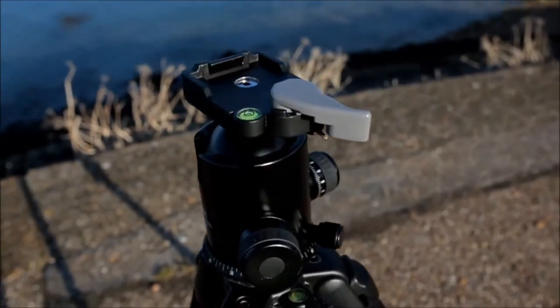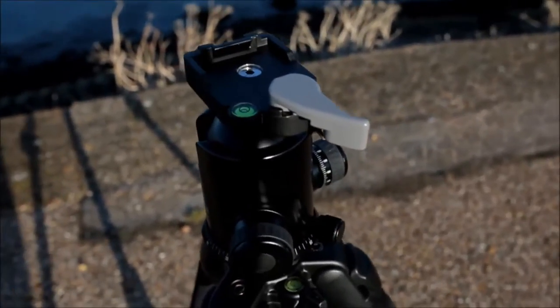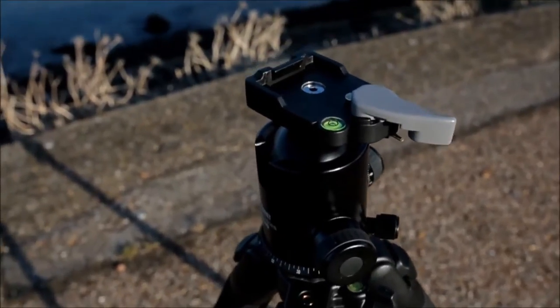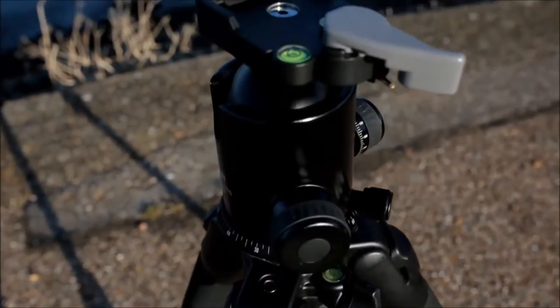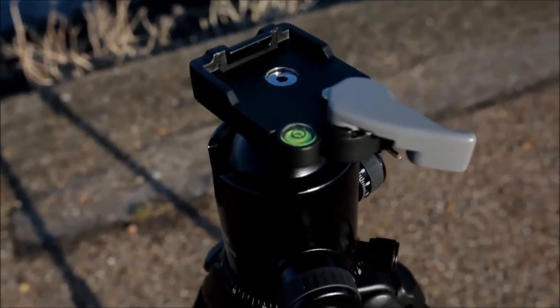I was a bit dubious about the quality of the Calame at first, but a few friends sent me some details and links and it seems to check out specs-wise. It takes 13kg of weight for camera and lens, and features-wise it seems quite well specced as well, so I'll go through all those shortly.